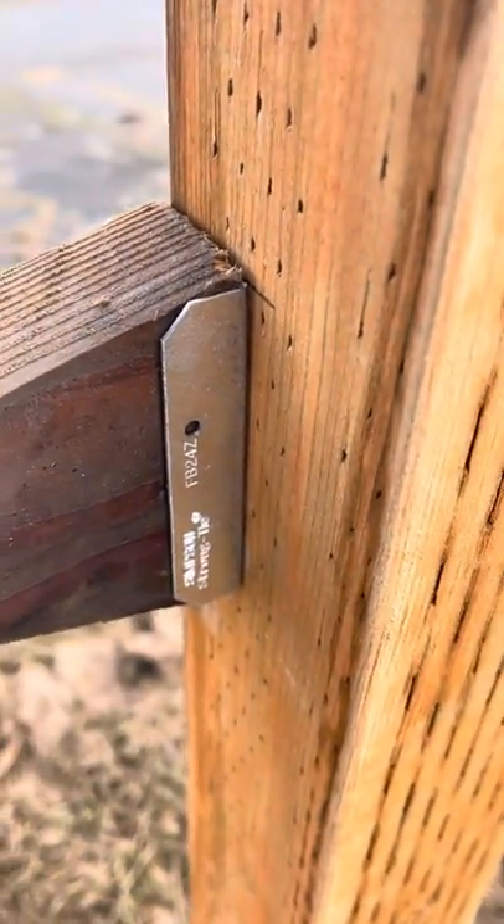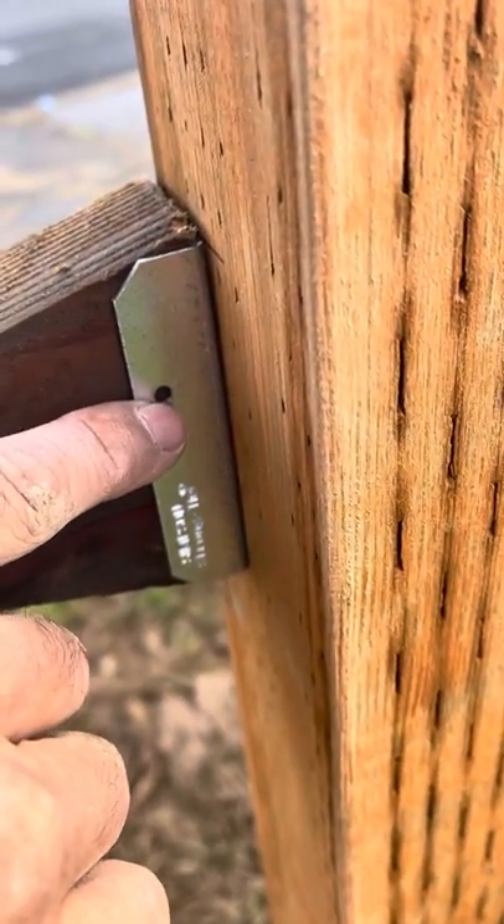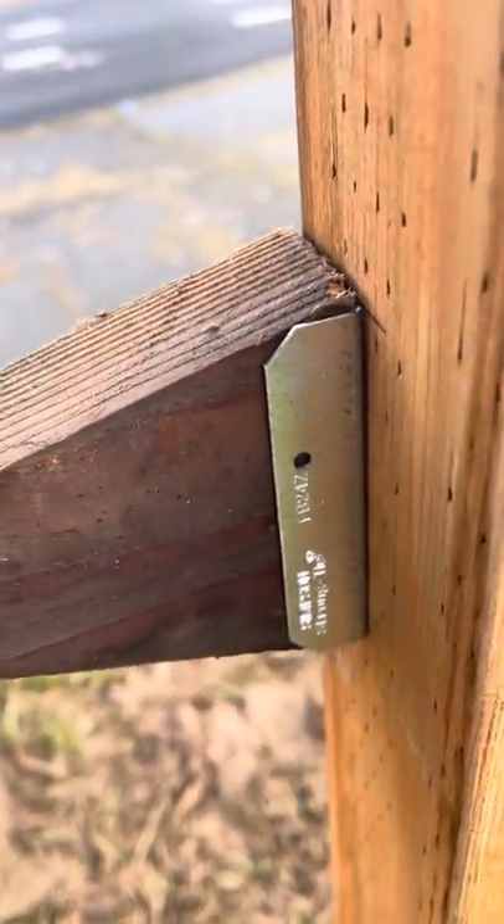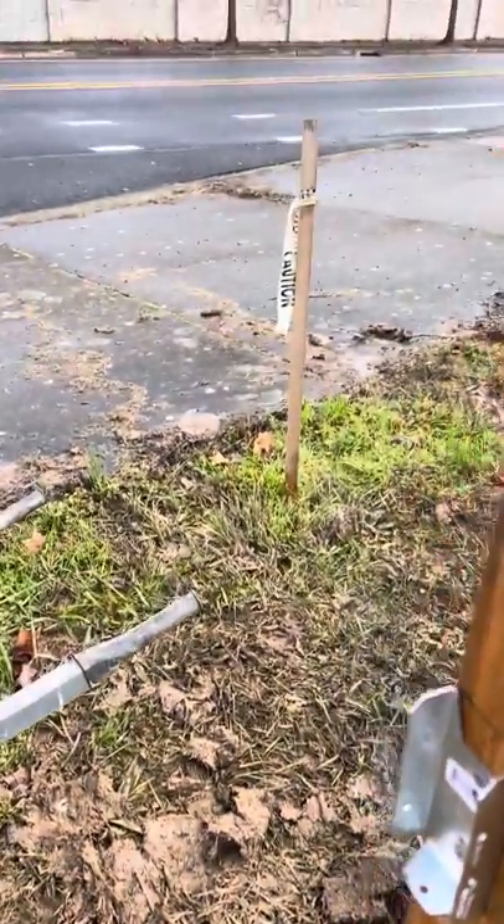So you get a nice tight fit. And then when you put your screws in, you'll actually have some good meat together. You'll always angle them in that way a little bit. That's a good way to test fit your clips.